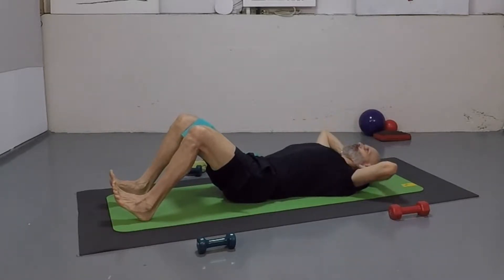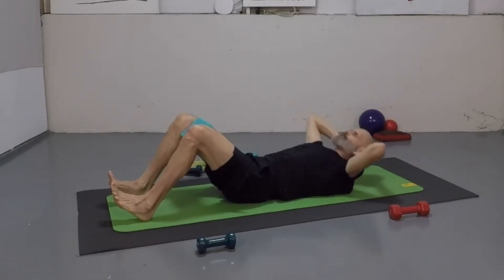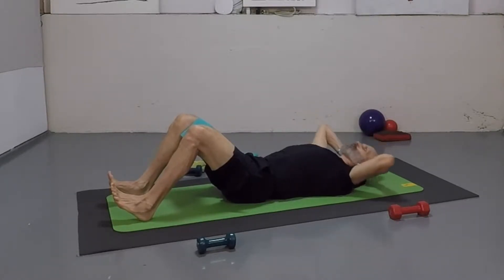Just lift up for one. Low back is imprinted. We're doing 12 reps — keep squeezing throughout. Good.